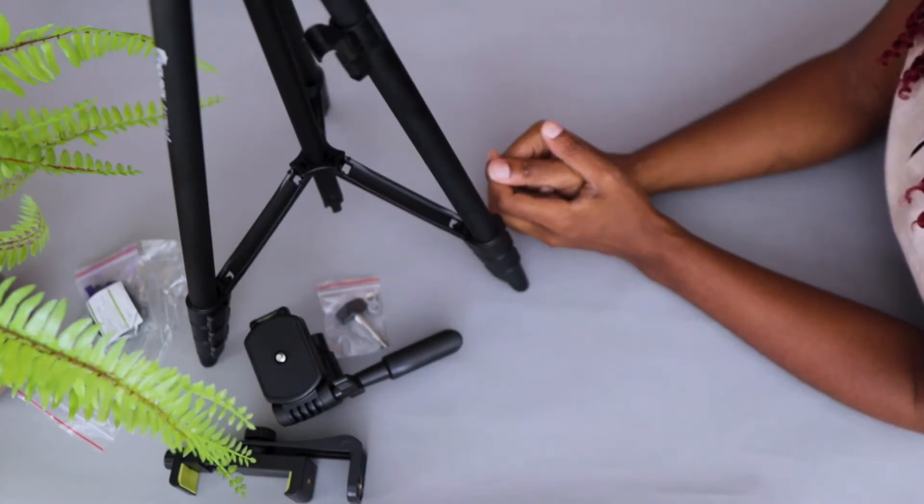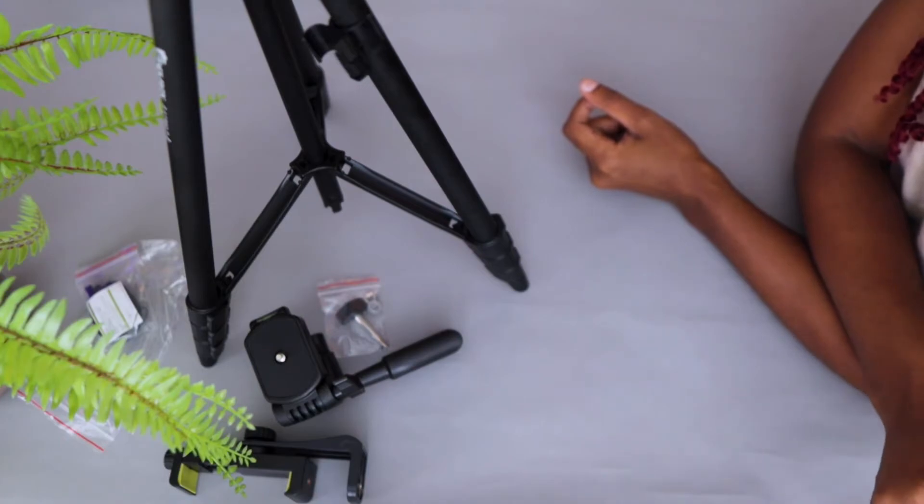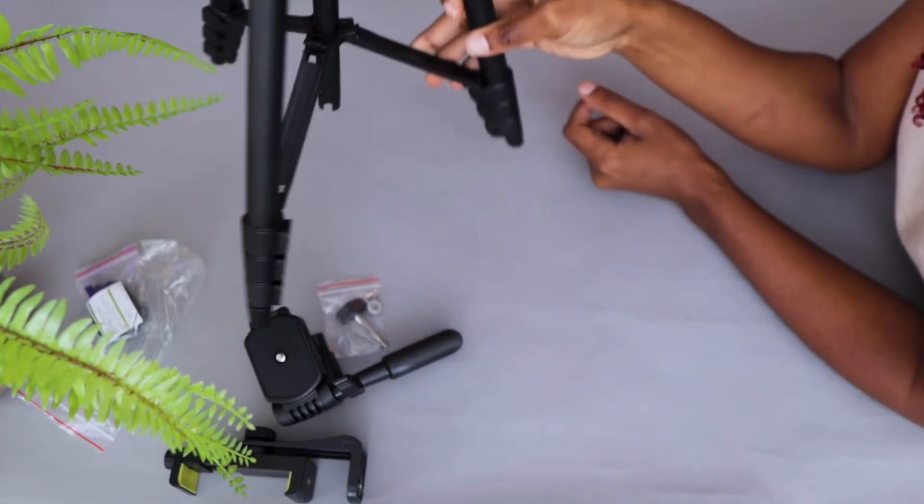I am totally satisfied with my purchase. I think this tripod cost me $22 — let me double check — yes, I bought this tripod at $22.95 on Amazon. I will leave a link below if you want to check it out for yourself.